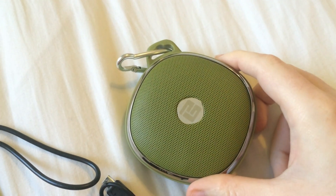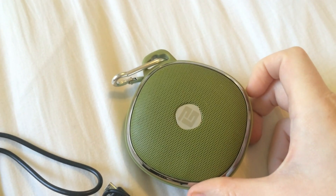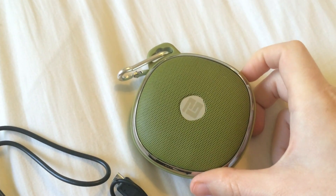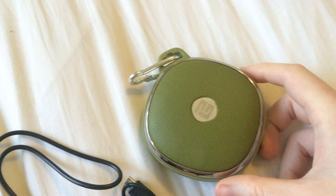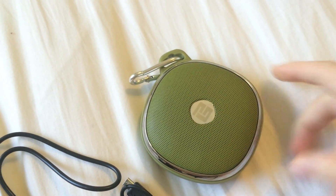I am extremely pleased with the speaker. As I mentioned earlier, the only downside I've found is the inaccurate labeling of waterproof. Otherwise, it's really a great product and will be a strong competitor with other speakers in its price range. Many thanks to eTechCity for giving me a chance to review the speaker. I hope this video has been helpful for you.